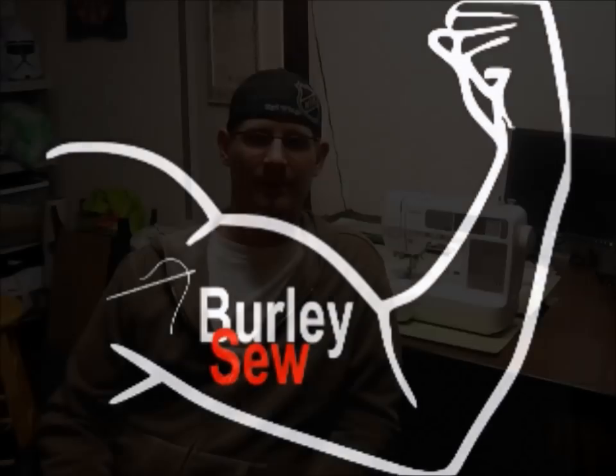Hello everybody and welcome to Burly Sew. I'm your host Purified, and today I just wanted to do a quick trailer to let you know what to expect from the channel — and if you guessed sewing, you're 100% correct.